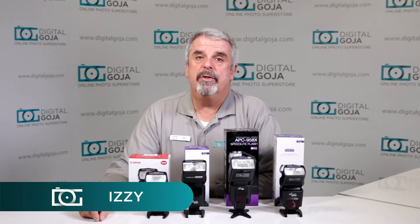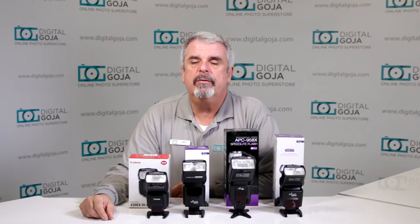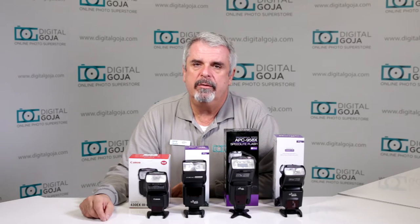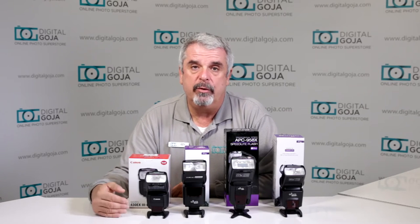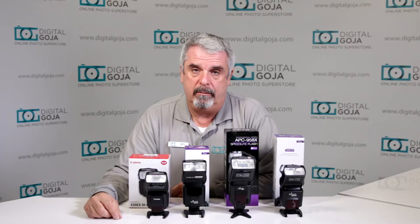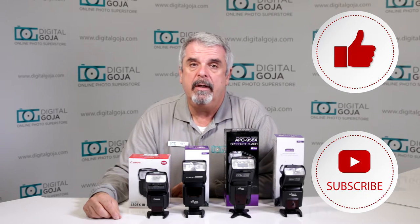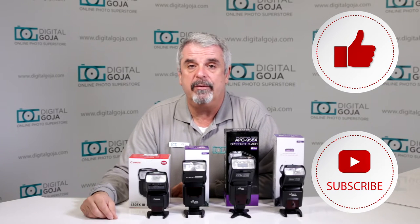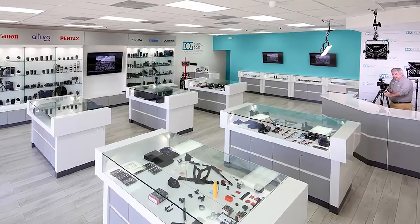Hello again, Izzy at Digital Goja showrooms. I looked at some of the customer service questions, some Amazon questions, some eBay questions, and some YouTube forum questions on how do I cut, reduce, or get rid of my recycle time on my flash altogether. You can't get rid of it, but we're going to show you how to cut it down. Remember to hit the like button and subscribe to our channel for future unboxing sessions and tutorials, and when in Miami, visit Digital Goja showrooms.